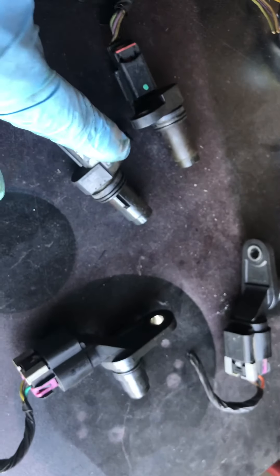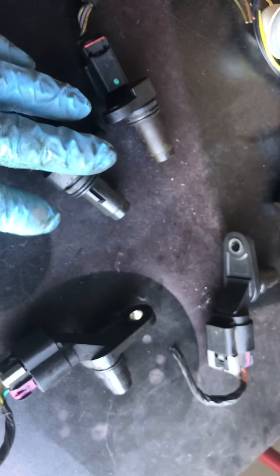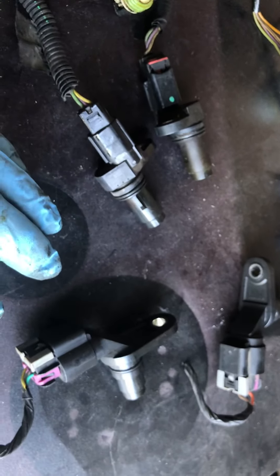These are the cam sensors, and I labeled them. I think this is the intake side and this is the exhaust side. My car's got a few codes — I'll post them in the description — but I'm gonna try to replace these first. I think it's got a timing chain problem — this car has a chain, not a belt.